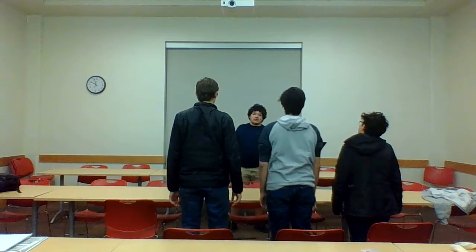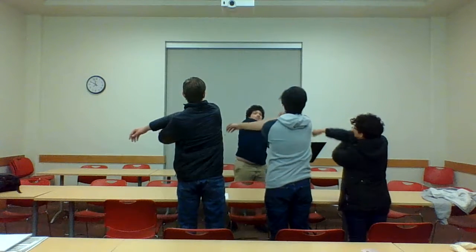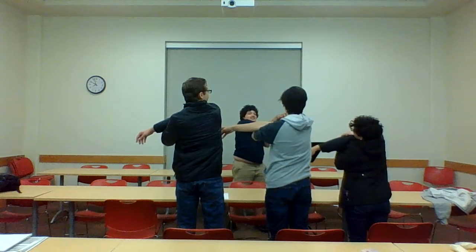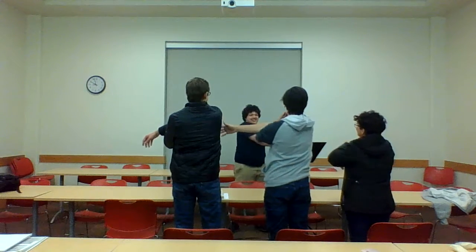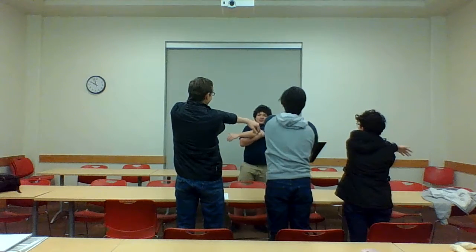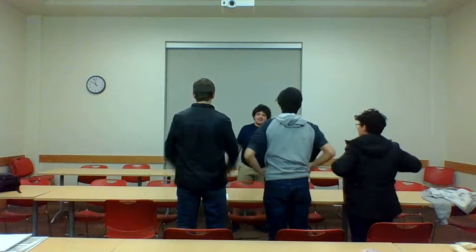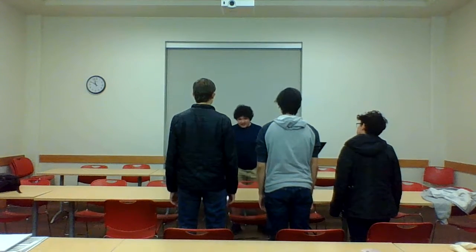Go ahead and stretch. Bring your right arm across, just like this. Cross. Come on, get the stress out. Now, y'all sit down.